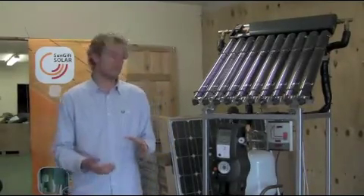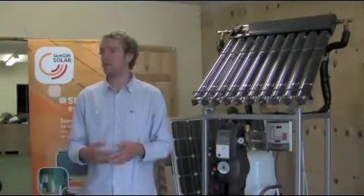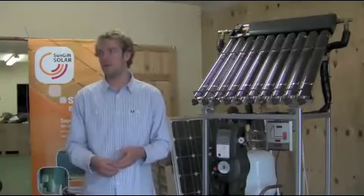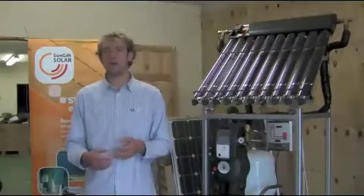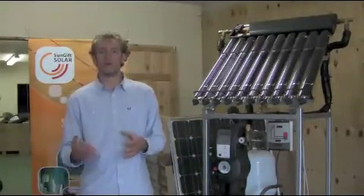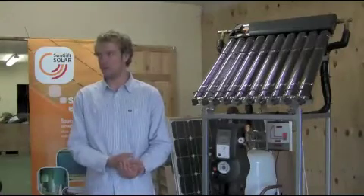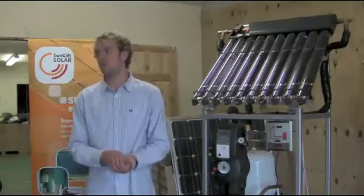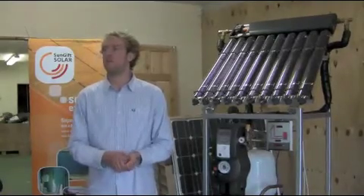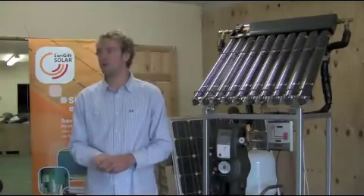Because the solar systems will work when the sun's shining, so you have to ensure that when the sun's shining you make the most of it. It's very important to ensure that you've got the correct storage capacity, and also very important that you've got the correct exchange rate inside whatever you're attaching to the cylinder, because the solar panels quite often will work at a very low temperature, but that low-grade heat is still very useful, so you want to make sure that you can get every bit of energy out of it possible.